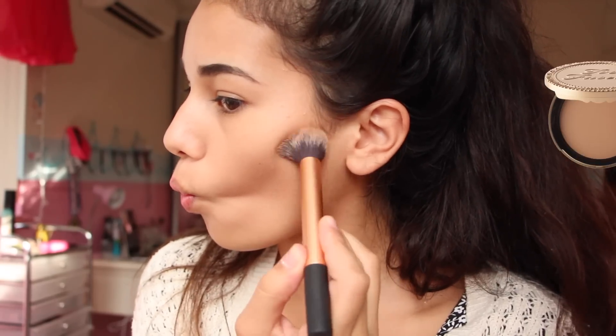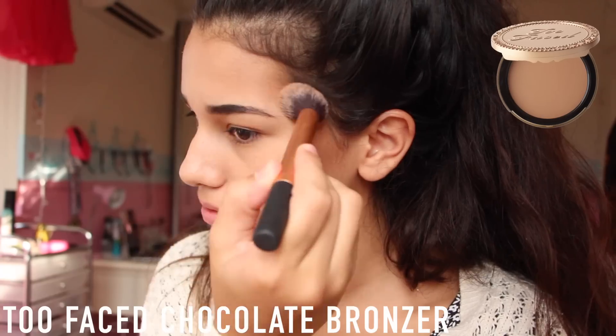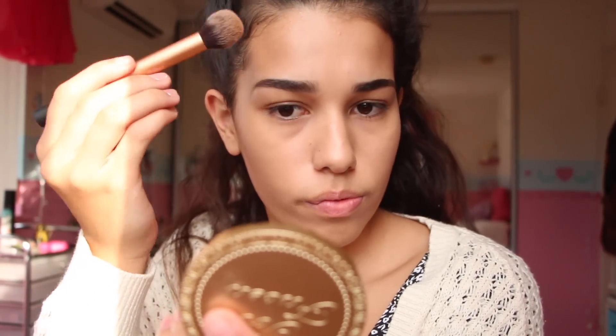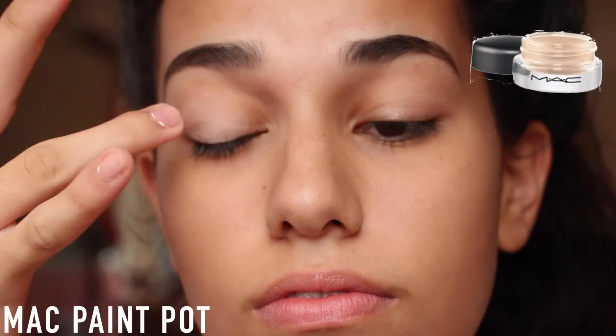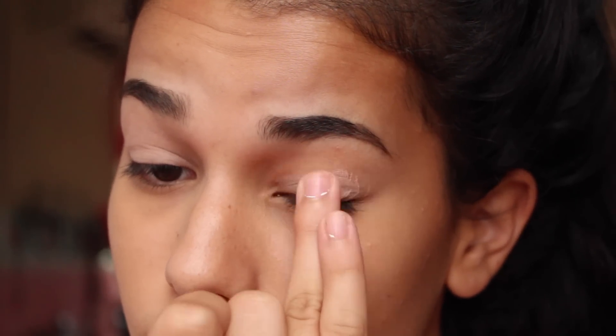I've been obsessed with using bronzer lately. I'm not sure why — I think it just makes everything look better. I'm using this one; it's not too orange and I think it's perfect for my skin tone. It was a little harsh so I blended it out afterwards. Now moving on to the eyes — I'm taking a primer, kind of a cream base thing, just so nothing slides around, and I'm putting that all over my eyes. And then I'm going to start with the eyeshadow.